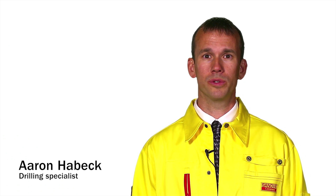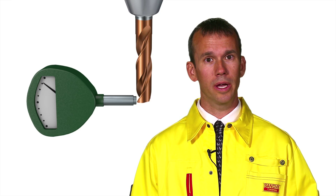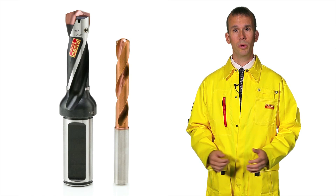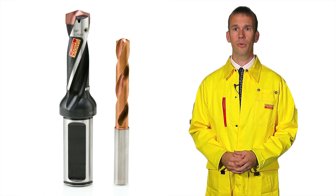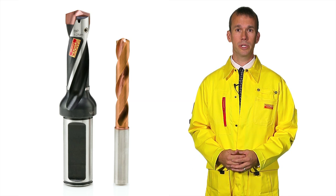Minimizing tool runout is one of the most important criteria for successful hole making, as it positively affects process security, tool life, component quality, and surface finish. In this episode, we will focus on the influence of runout of symmetrical drills — that is, solid carbide or exchangeable tip drills — in rotating applications, and look into ways of reducing it.